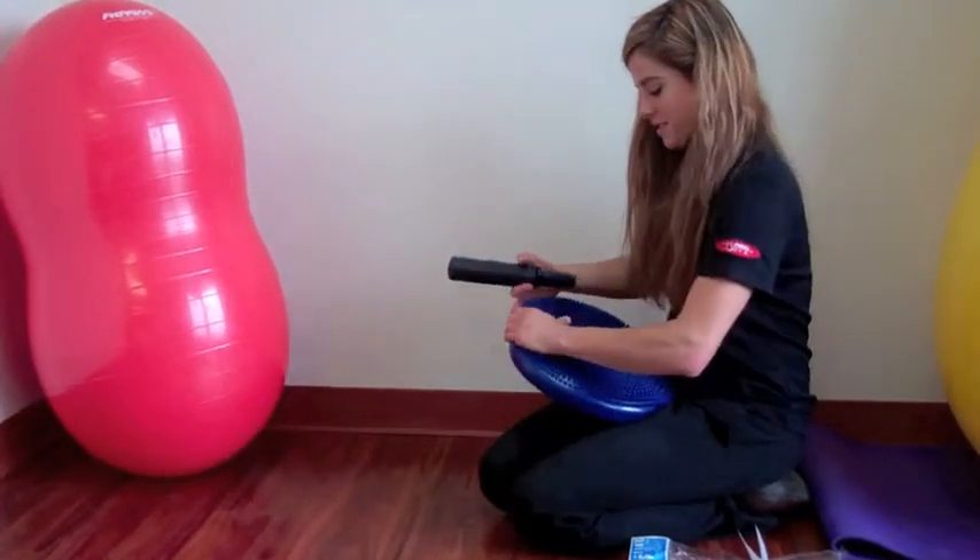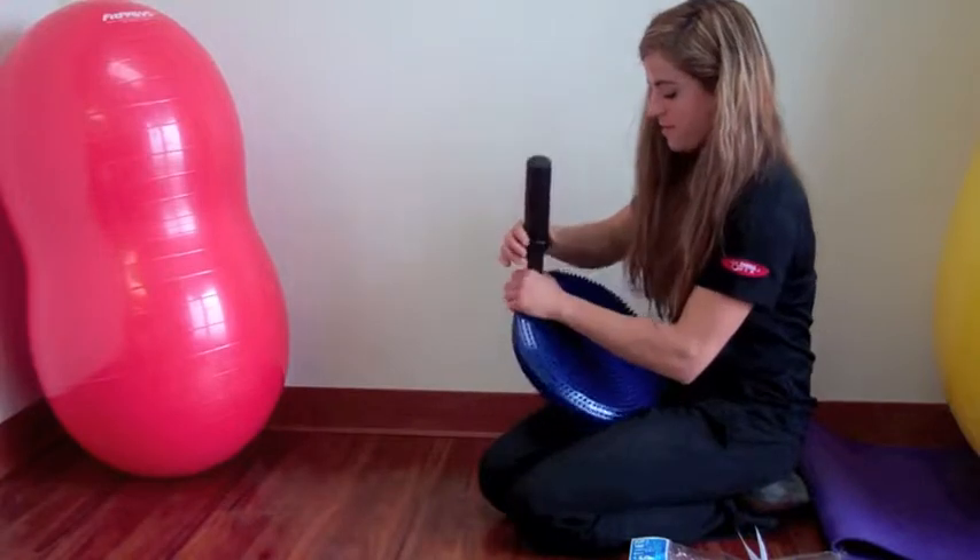Insert the pump into the hole on the disc and start pumping to your desired height.